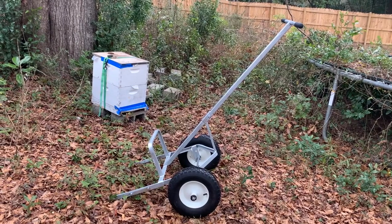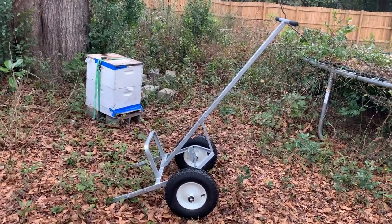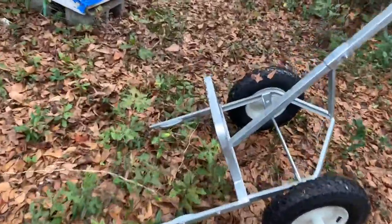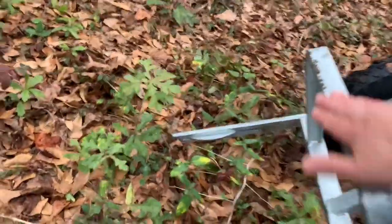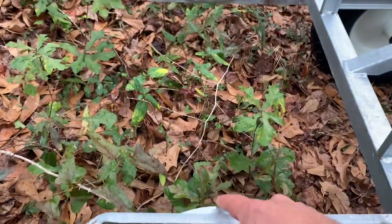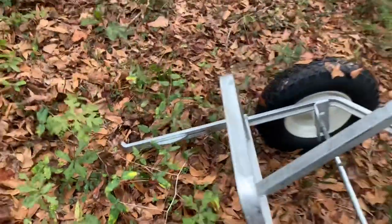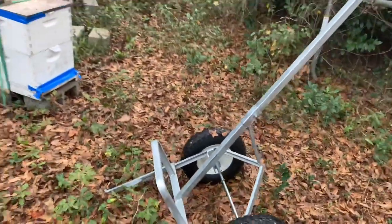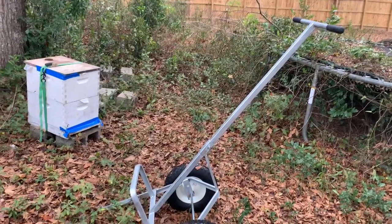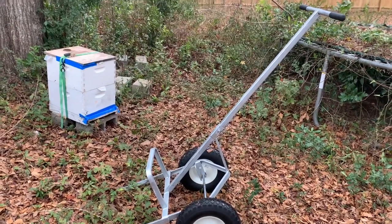Here it is — it's the Easy Lift Hive Truck. You can get it at Mann Lake or Dadant, the two places I know you can get it for sure. It's kind of cool — you've got these two little grippers right here that kind of go in and out around the hive and they snap into the handholds on either side. You do have to go into the hive from the side, which might complicate things a little bit, and the hive pretty much has to be fairly level with the ground for it to work. So we're going to try it out here and see what happens — first time moving bees with the Easy Lift Hive Truck.